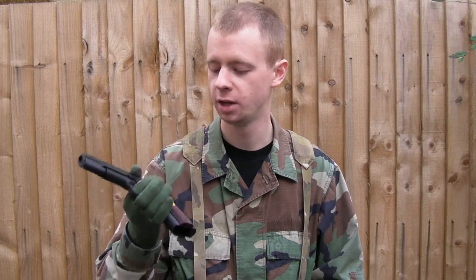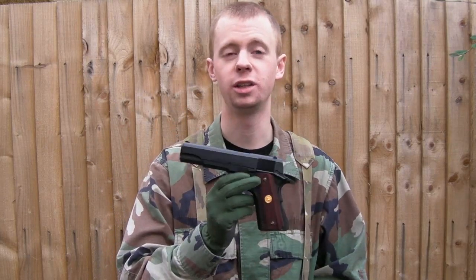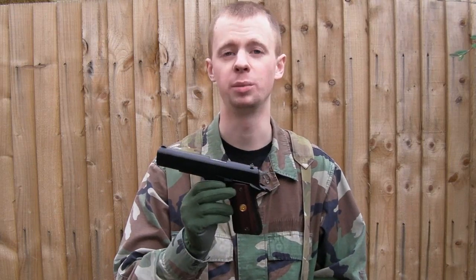This is my Tokyo Marui 1911, it's a Series 70 Colt — that's what it replicates. Internals wise it's totally stock, I've not done anything to it. I don't think you really need to with a gas blowback pistol.